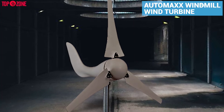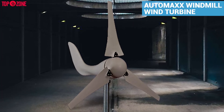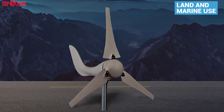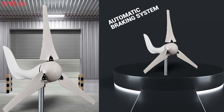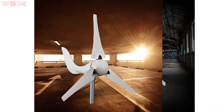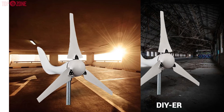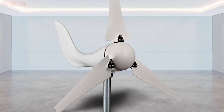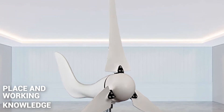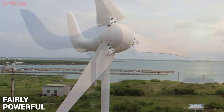If you are looking for a residential wind turbine that exceeds performance, is simple to use, high quality, and affordable, then the Auto Max Windmill wind turbine might be the best for you. This wind turbine has been designed for both land and marine use with an integrated automatic braking system to protect it from too-high wind speeds. It is specifically designed to be installed by the average DIYer, meaning you don't need a lot of knowledge or skill to get it working.